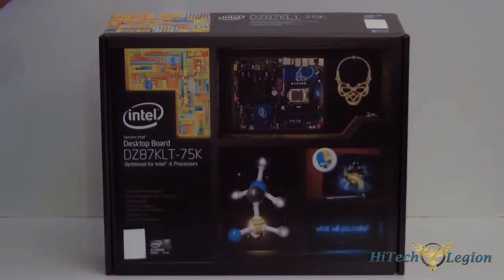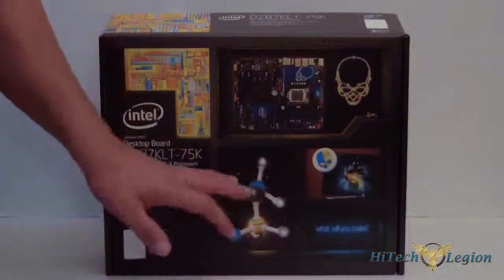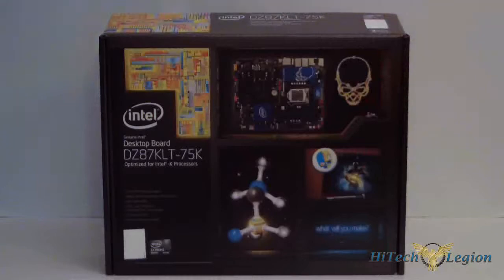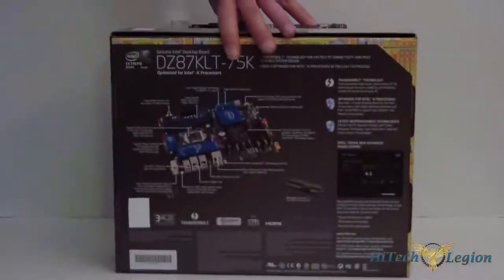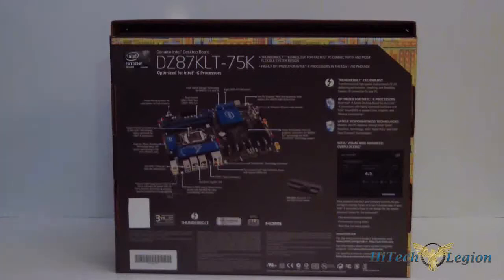Now that we've actually seen the box, let's really take a closer look at it. It has the Intel logo, desktop board, and the denomination for the board, which is the DZ87KLT-75K, or the Kinsley board. We have a picture of the board on the front and a picture of what appears to be some atoms. This board is built for fourth-generation Intel Core processors. It has a three-year warranty and it is an extreme motherboard. On the back it gives you some specifications and a board layout. It also shows a picture of Intel's visual BIOS, and it has Thunderbolt. It's Crossfire and SLI certified.